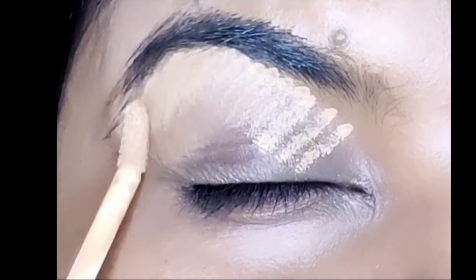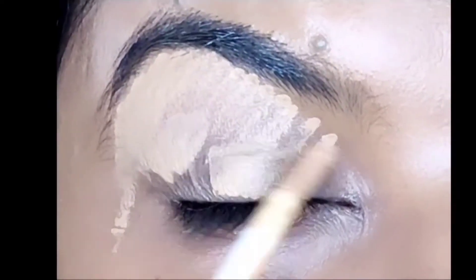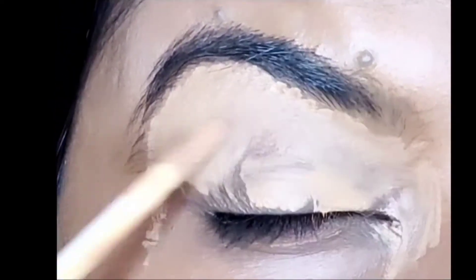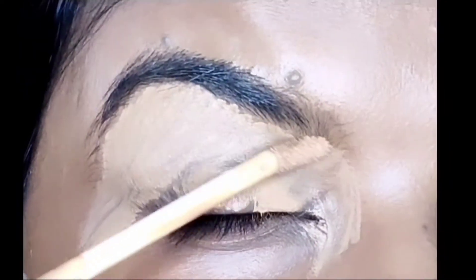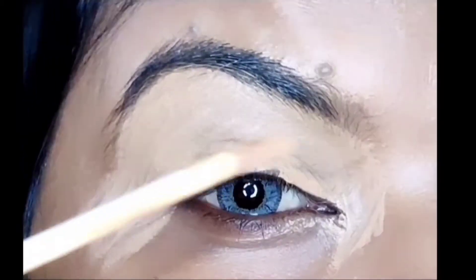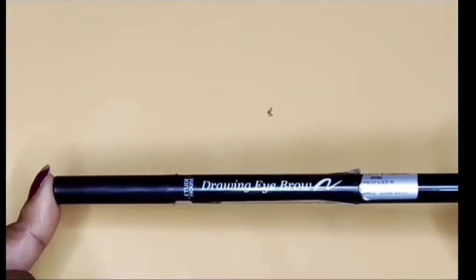Today I have started with concealer — I want to show you how I prepare my eye. You can take a concealer which is your favorite. I have concealed it here, and then I set it with a sponge using a dab-dab motion. After that, I have set it with any loose powder.